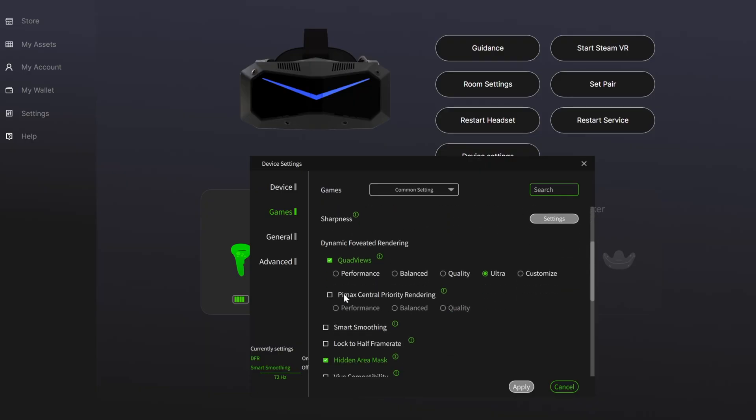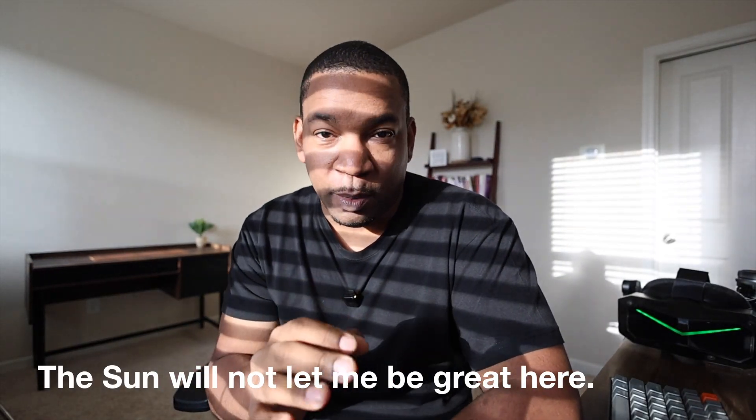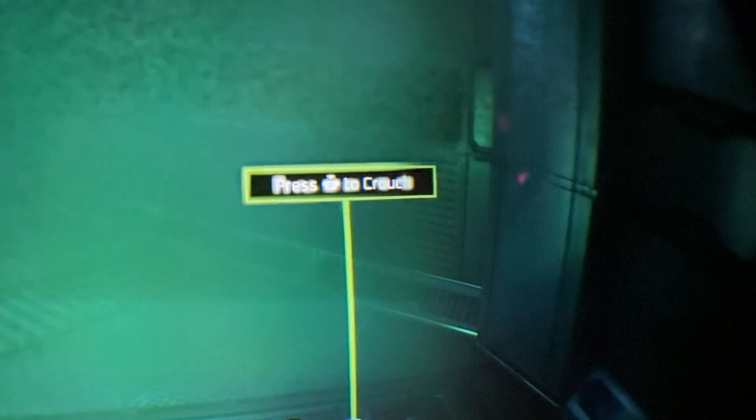There are two types of dynamic foveated rendering. After testing the Crystal Super for about a week, I have thoughts on how it performed. The two types are quad views and central priority rendering, and they behave in extremely different ways. Quad views is the more aggressive, more technically advanced approach, but the issue is you can see it locking in on a particular part of the screen to make it sharper. If you need a lot of foveated rendering for performance, you risk seeing it too much. For example, when I look at a lamp and look away, you can see how pixelated it gets — even controller tooltips look very blurry when out of your vision. At high settings, it almost defeats the purpose because you lose the fidelity experience you're looking for with the Crystal Super.